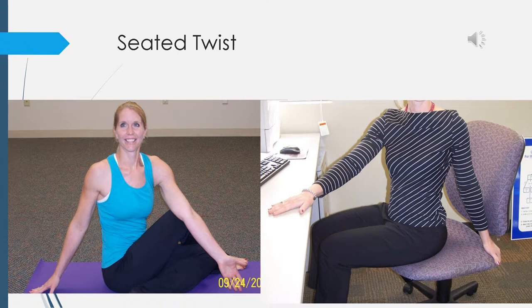Now place your right hand on your left knee and your left arm over the back of your chair. Turn to look over your left shoulder and start your breaths in and out. On the inhale, lengthen the spine, and on the exhale feel that deeper twist. Inhale lengthen, exhale twist. One more — inhale lengthen, exhale twist. Come back to center.